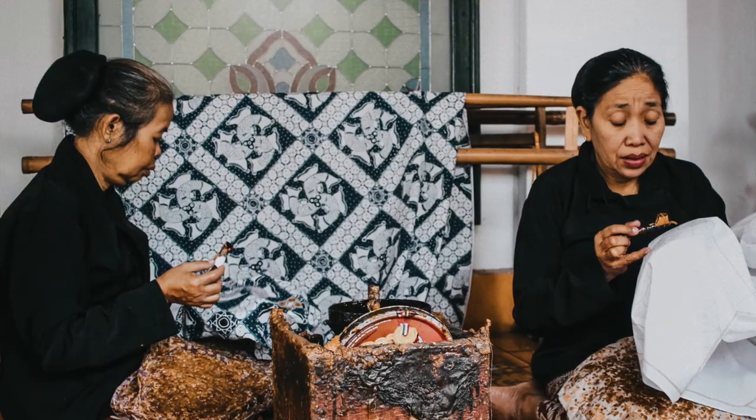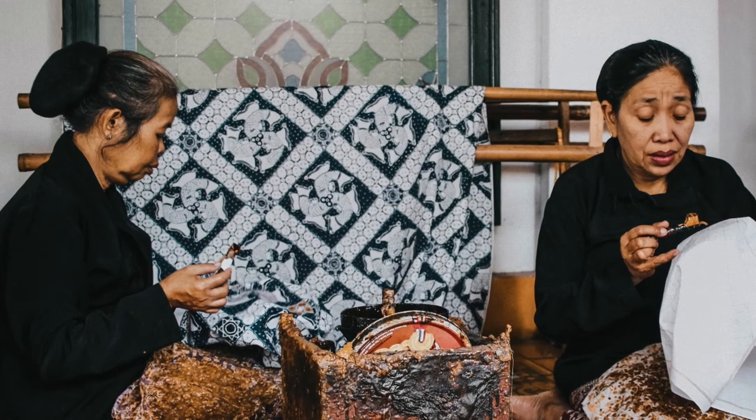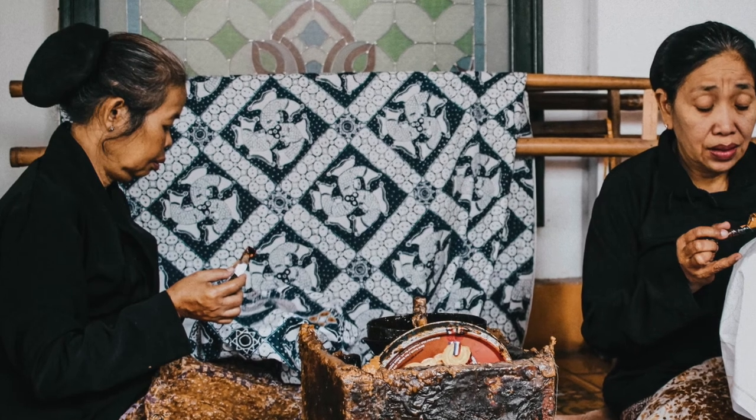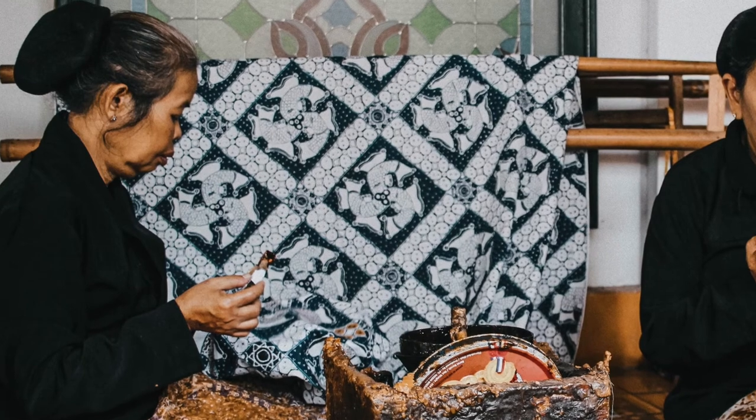These batik artisans are marking patterns on fabric in a studio in Yogyakarta, Indonesia. Look at the textile on the rack behind them and see if you can figure out how many chops were used to make this all-over pattern.